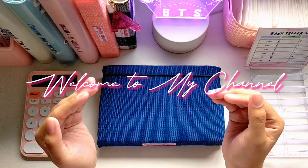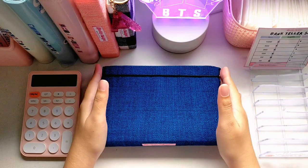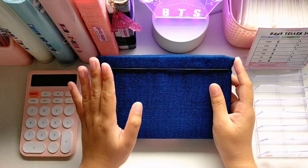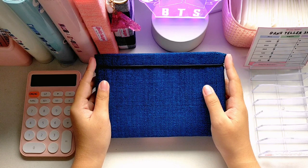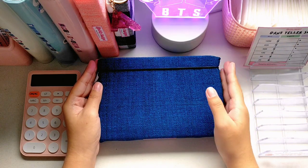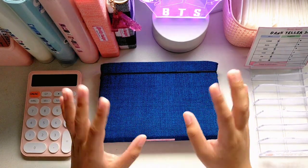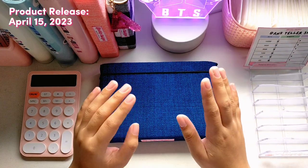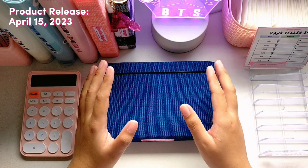Hey guys, for today's video I will be showing you my new product which is the productivity planner. If you have been watching my videos, I already have a similar product in my shop called the A6 Classic Body Budget Binder. I thought of a new innovation by offering a planner, and my goal is to offer new products from time to time so my shop won't get boring. I'll be releasing this product on April 15 and will show you a flip-through. If you're interested to buy, check out my shop — links are in the description below. I sell them on Shopee and in my TikTok shop.